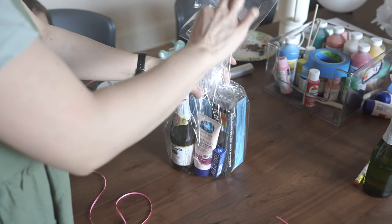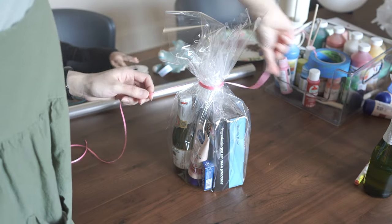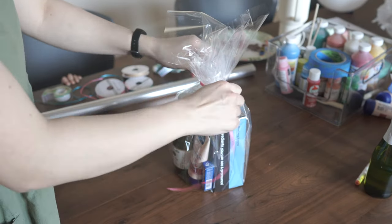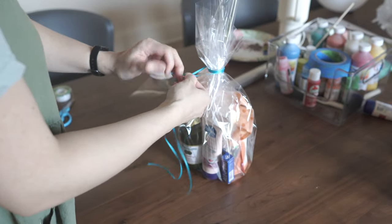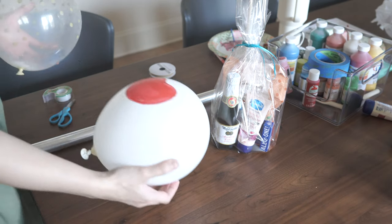Aspen told me exactly which color she wanted for each teacher, which I thought was so sweet. I ended up asking her the next morning which teacher was going to get which gift ribbon, because I wasn't going to take her to school — her dad was. She was able to tell me exactly which teacher's color corresponded with the gift. That was really cute.